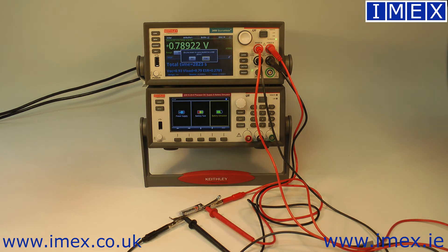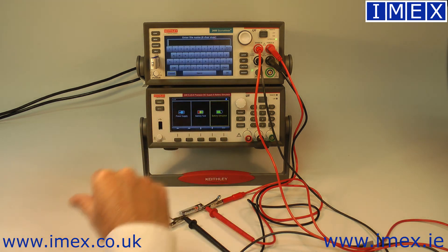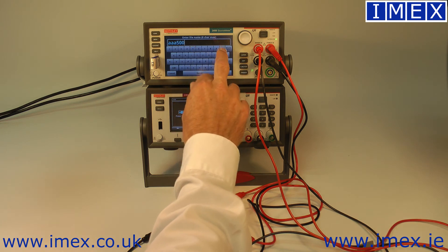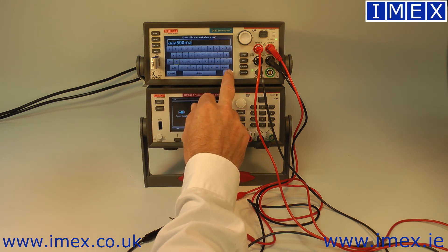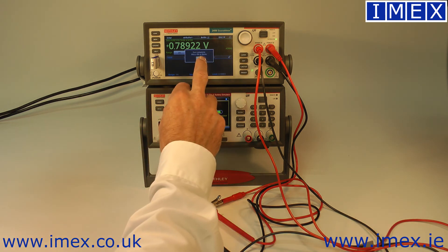The test has now completed. It's drained the battery down to about 800 millivolts. It's asking if I want to save my model data to a USB drive, which I absolutely do. We'll call it AAA 500 milliamp. Test complete — that's okay to finish.